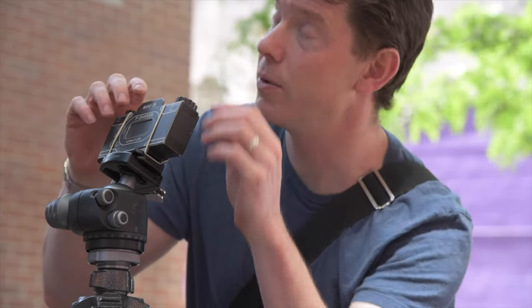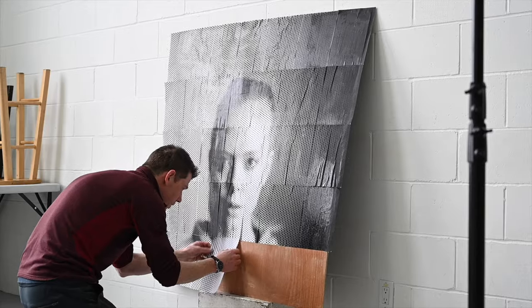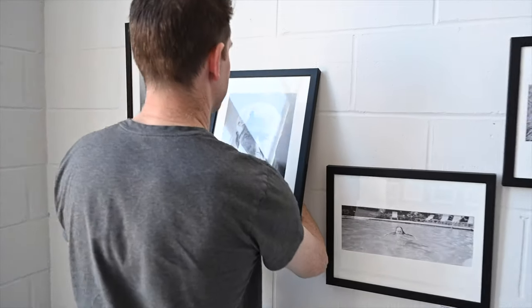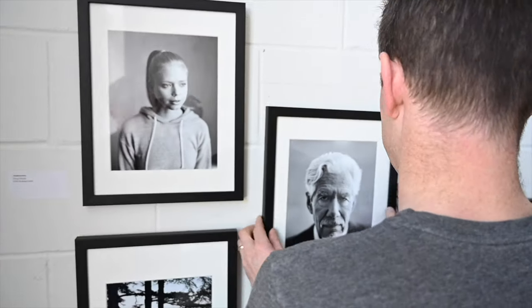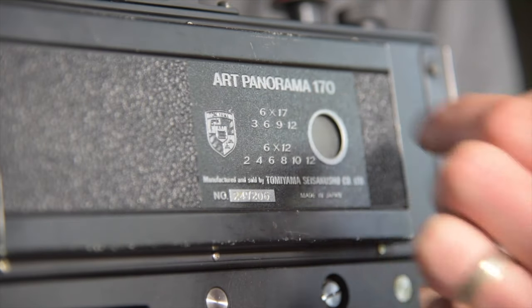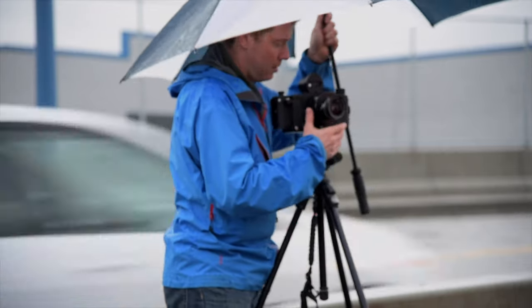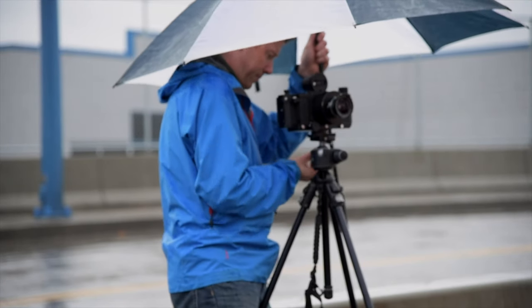We've covered a pinhole camera, done wheat paste for large prints, and talked about how you want to get your photographs printed and up on the wall. We've also talked about the Tomiyama — 4 frames per roll, 6x17 — a fun little panoramic camera. That was actually really interesting to do.